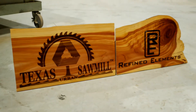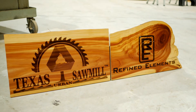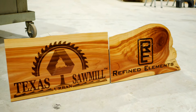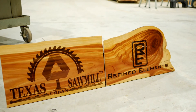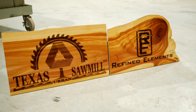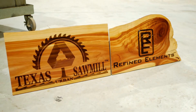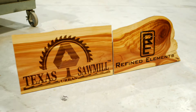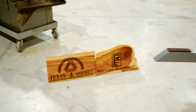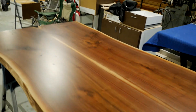I wanted to give a shoutout — check out these cool laser-etched signs made by Brent Garrison, who works with us here at the Texas Urban Sawmill and Refined Elements, but independently does upcycling work. He's a very creative, wonderful friend and we're so glad to have him. I'll give you a link to his work — he does custom independent work too. We actually sprayed these with our GreenGuard finish and it really made them pop.